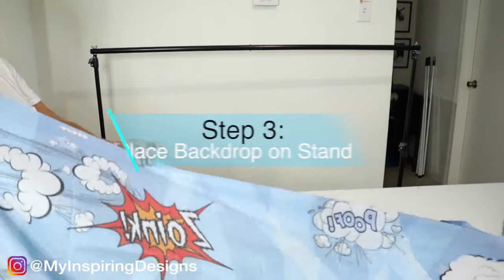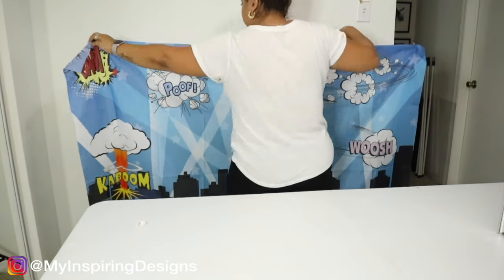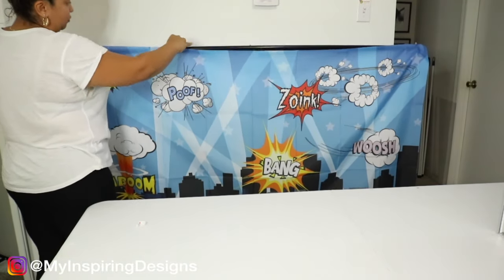Step three is to place the backdrop right on the stand. The adhesive will definitely stick to the poles, so you should have no problem with that.